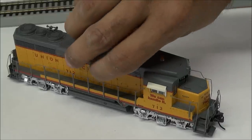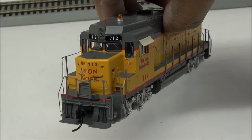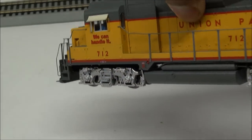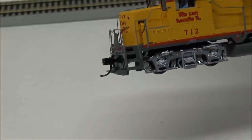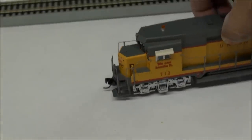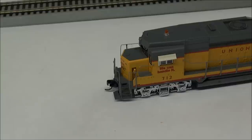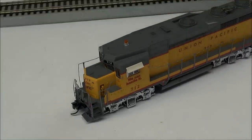One other thing before I go to operation: they've even taken the time to add windshield wipers to the cab windows. You've got two figures and the cab interior is fully done. Obviously a two-man crew — sometimes I've noticed manufacturers only had one figure, but these guys have two figures, so that's pretty cool.